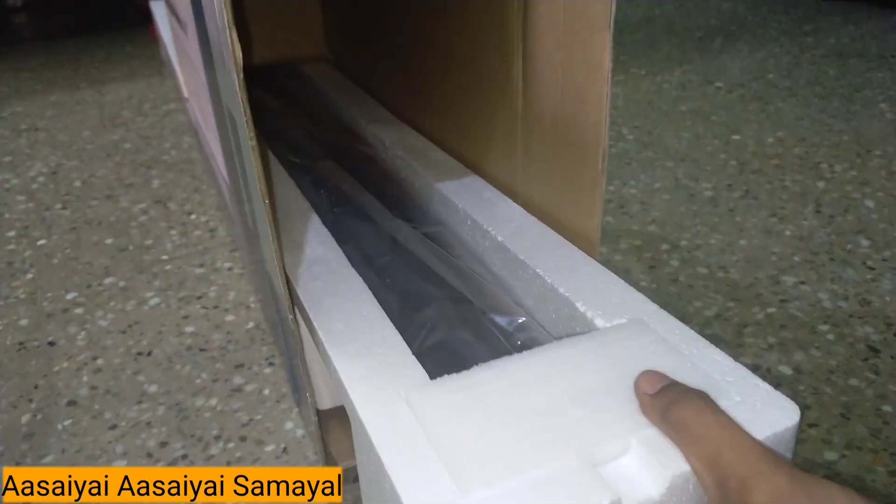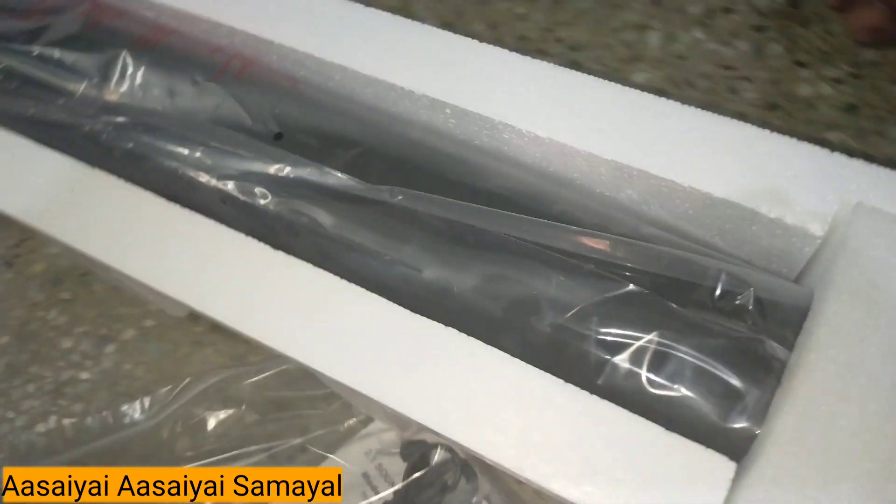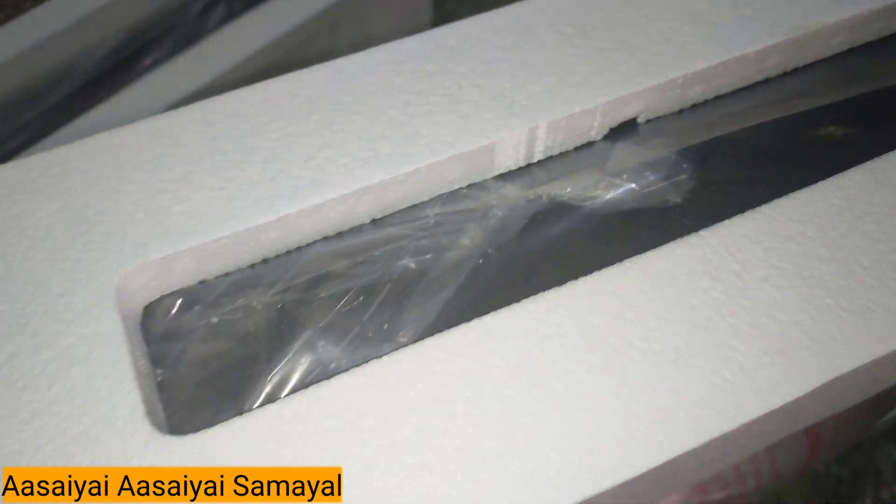Now I am going to take out the Avanti bar. You have to be very careful. The packing is very good. It is very attractive. It is super — yes, it is very good.